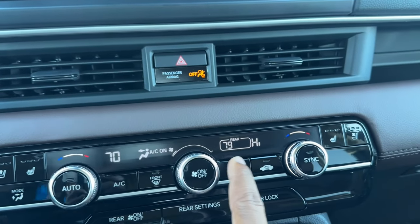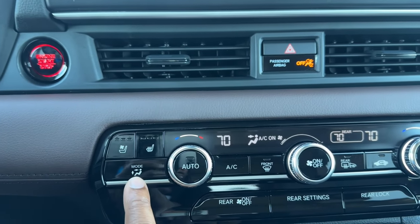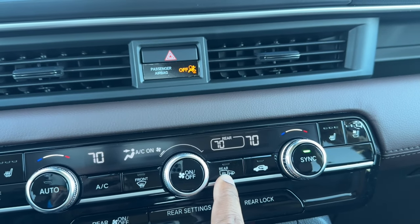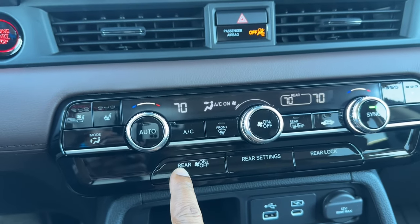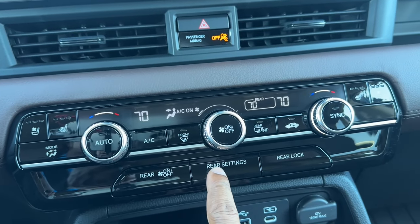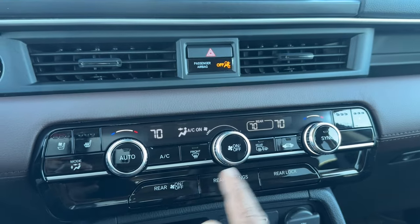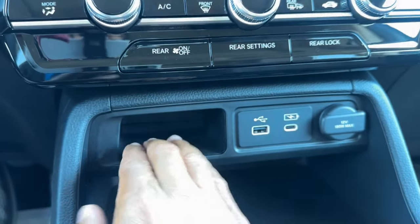If you turn sync off, passengers in the back can be at 79 degrees while the front is at 70. You have your mode buttons, auto, AC on/off, front defrost, and fan speed. One button controls both heated side mirrors and the rear defrost. For rear climate control, you can turn it off and just use the front, turn it on and adjust from up front, or lock the rear controls so kids can't mess with it.